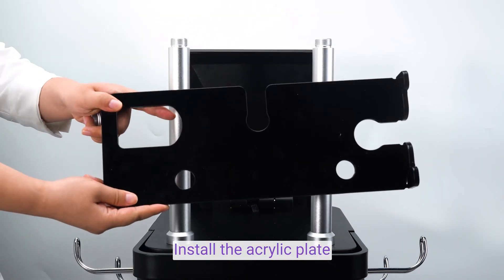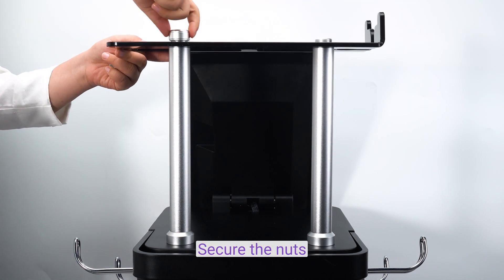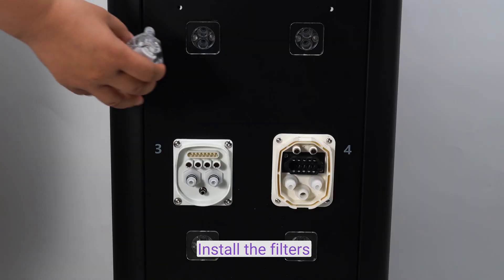Install the acrylic tape. Secure the mask. Install the circuit.